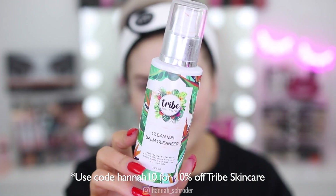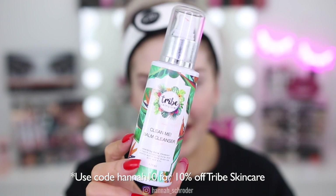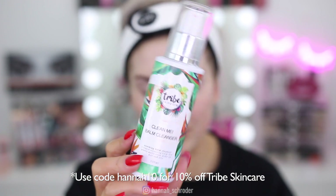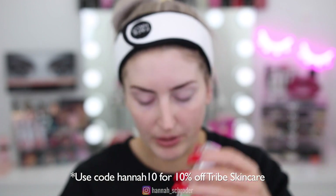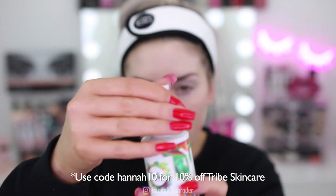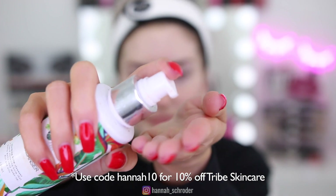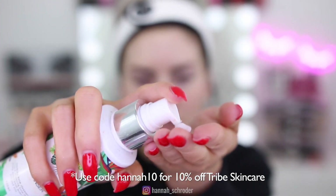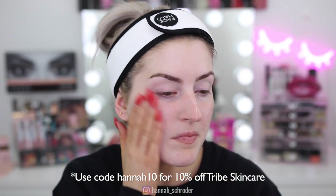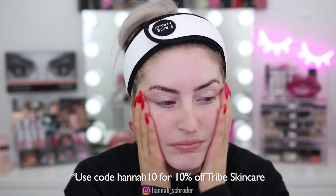Now I'm going to go in with my Tribe cleanser. I've been using Tribe since about May religiously and I'm nearly out of this bottle. I actually have a discount code with them, so if you guys would like to try Tribe you can use the code down below. The most awesome thing about this cleanser is it can actually remove your makeup as well, so if you have any residue left over it will help. I like to double cleanse — I'll cleanse once, wash it off, and then cleanse a second time.